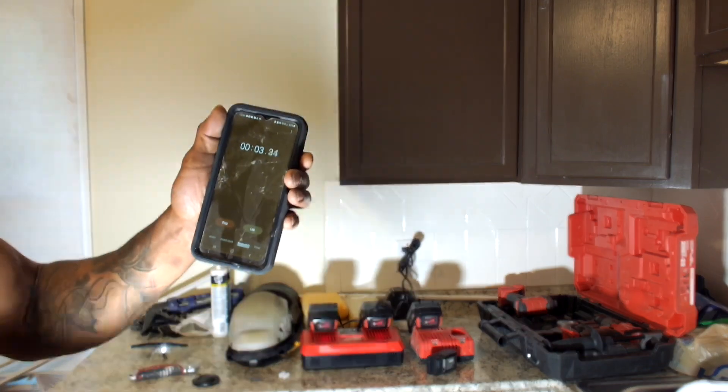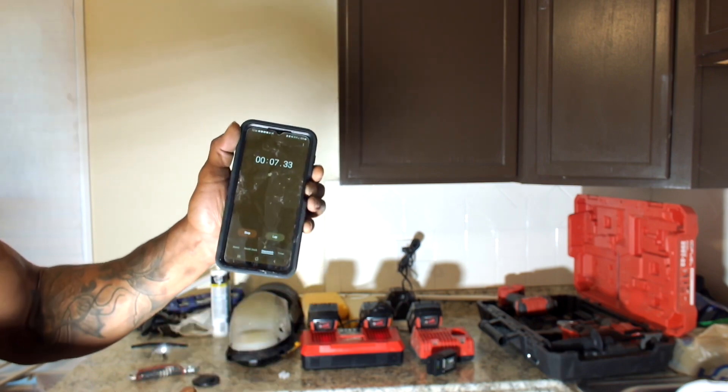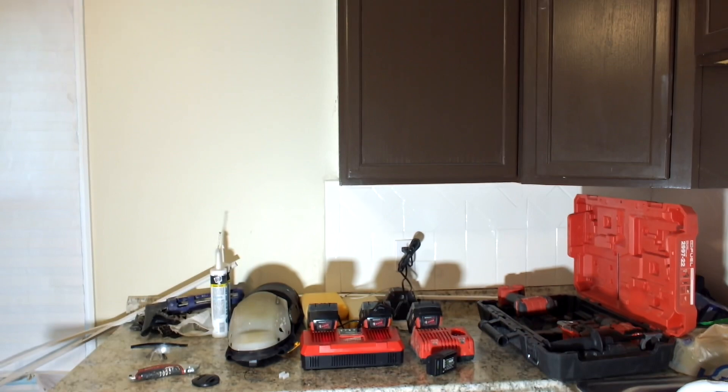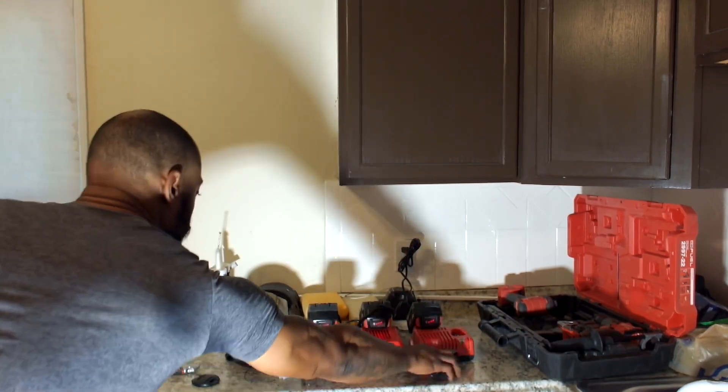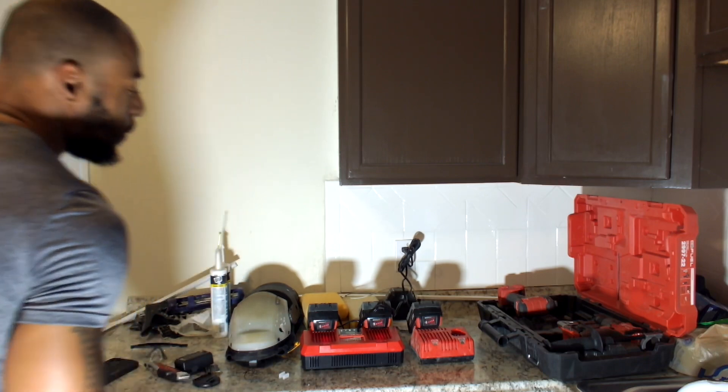13:56 — that's today's date, September 8th, 2021. We'll screenshot that so we have our start time. As you can see, they're both charging. This one has the fan going, as you can see.